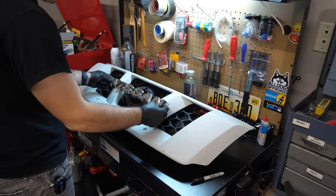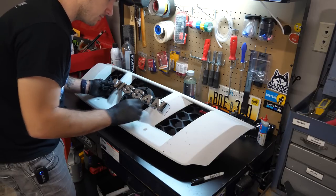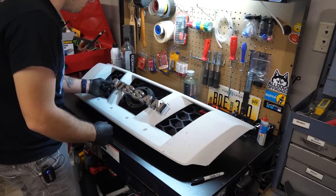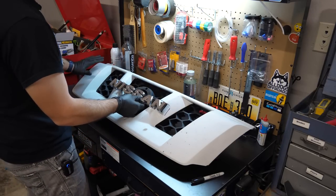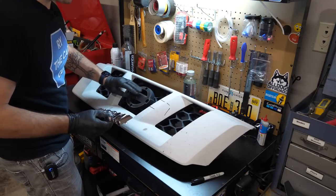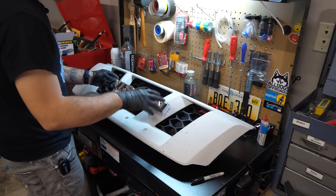I went ahead and measured — I'm going to undercut it. You should always undercut this kind of stuff. If push comes to shove, I'll just repurchase this if I really dislike it. But I think I'm going to like it — once it's all blacked out, it'll be a lot more discreet. It won't be obvious that there's this big ring back here, and the emblem should hopefully just be shining through.